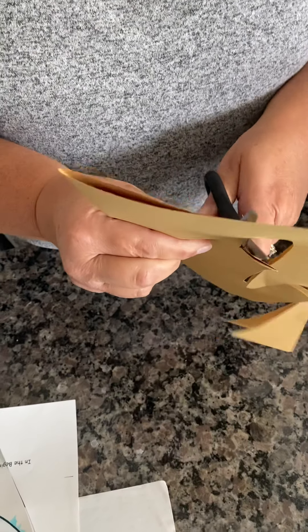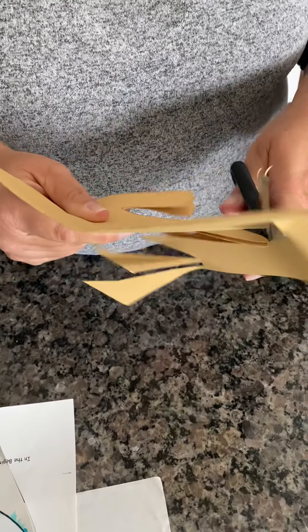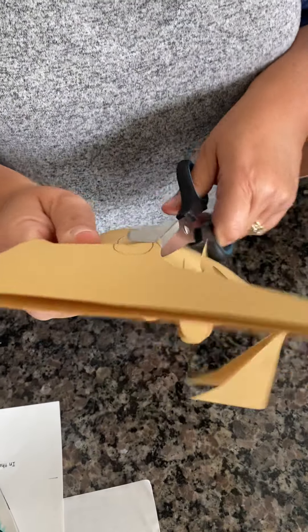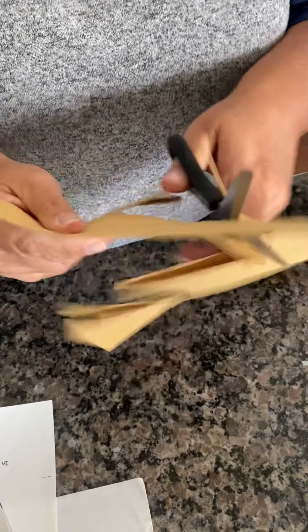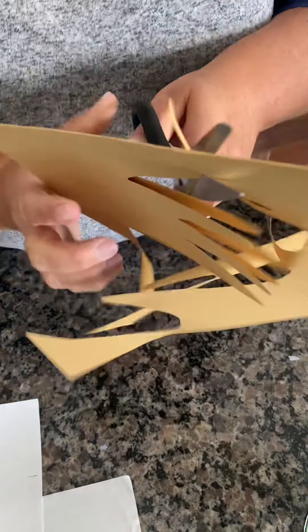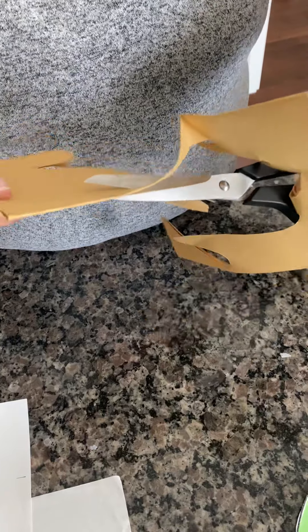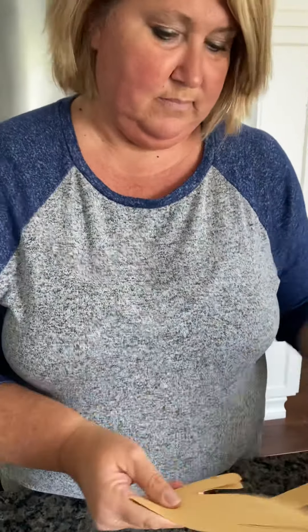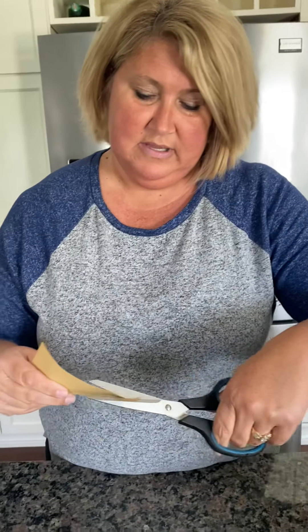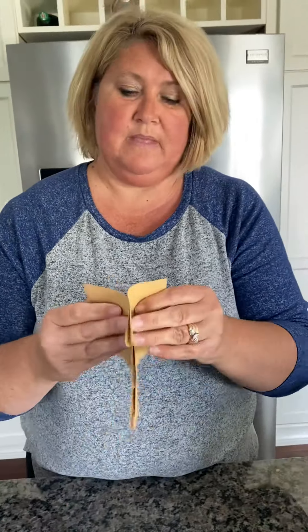Let me do this real quick. Sometimes it's hard for me to talk and cut at the same time — I lose track of what I'm trying to say. So real quick here, I'm almost done. My pinky looks a little silly, but now I have two hands.